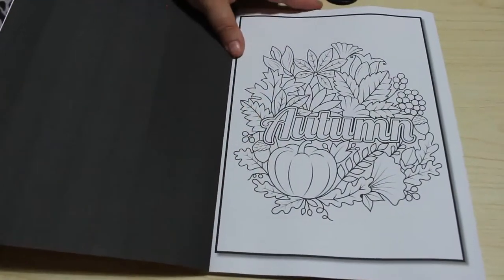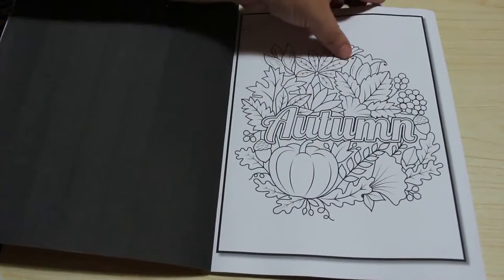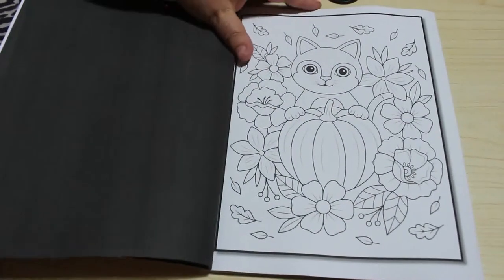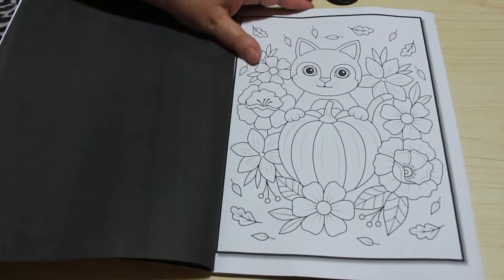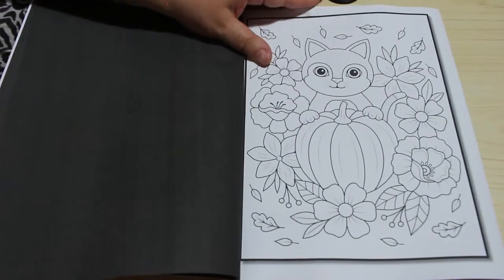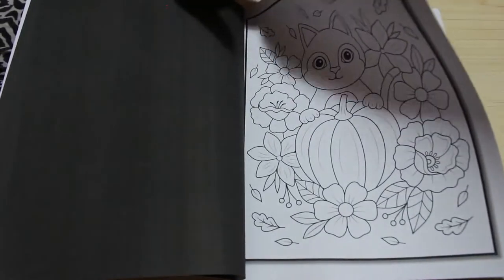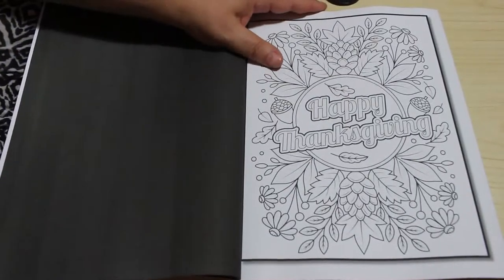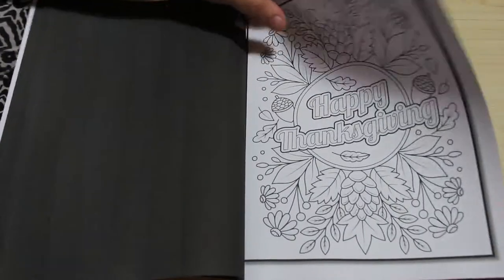Title page just says Autumn. I like these ones, they're nice and simple to do with markers and stuff. They are going to be very cutesy pictures, they are in the Summer one as well, which I like. Happy Thanksgiving — of course we don't celebrate Thanksgiving in the UK, but I don't mind colouring one of them.